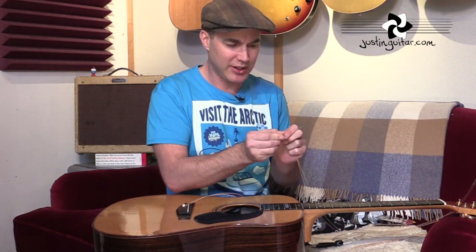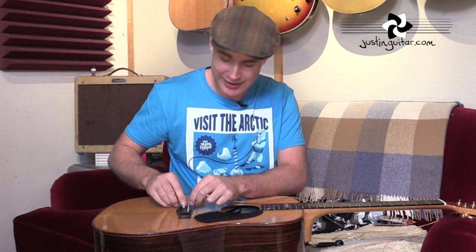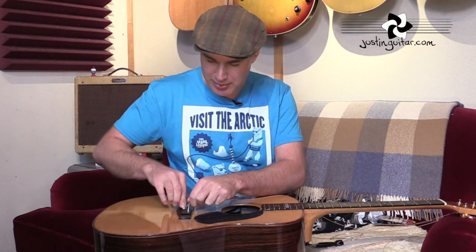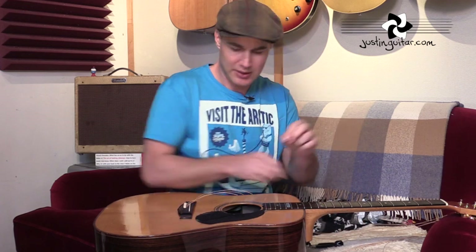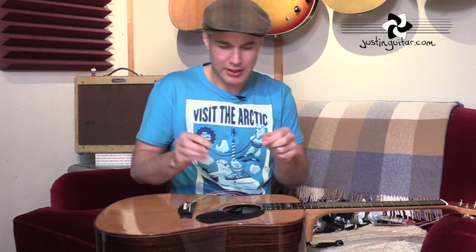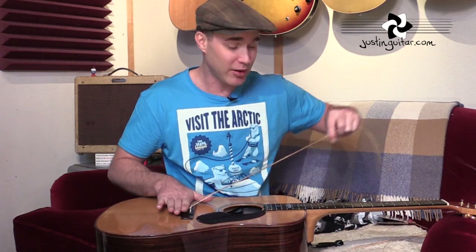The fourth string uses the black ball end. Kink the string first, put it in the hole, put the pin in with the groove facing the neck, and pull it up. Repeat the same process: kink the string, put it in the hole, put the pin in, hold it down, and give the string a little yank through — you don't need to be too violent, but give it a solid tug. The purple one is the B string, and then there's the high E string as well. Once all pins are in, sometimes when you're tuning you'll find the pins start to pull out a little bit — doesn't really matter, just push it back in and it will start to grip itself.